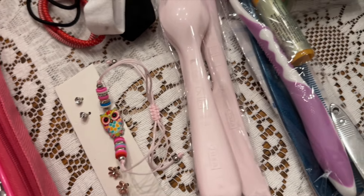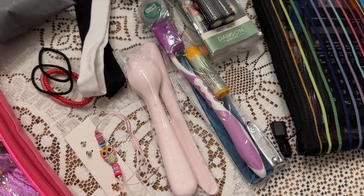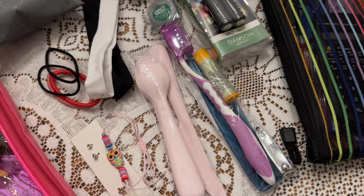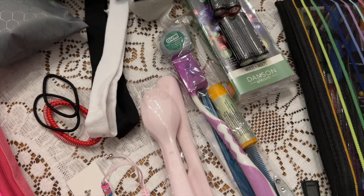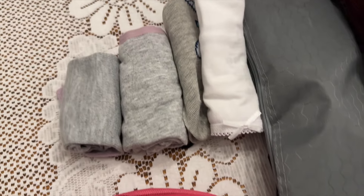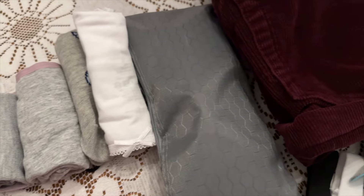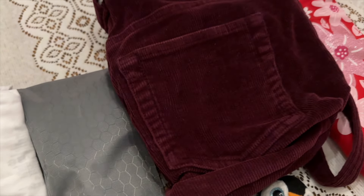There's some hair ties and some headbands. There is her cutlery kit and her toothbrush kit. I've got quite a bit of gray in this box — I don't know why. There's her socks and underwear.